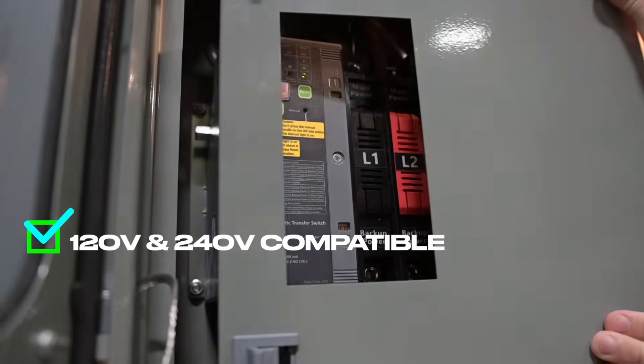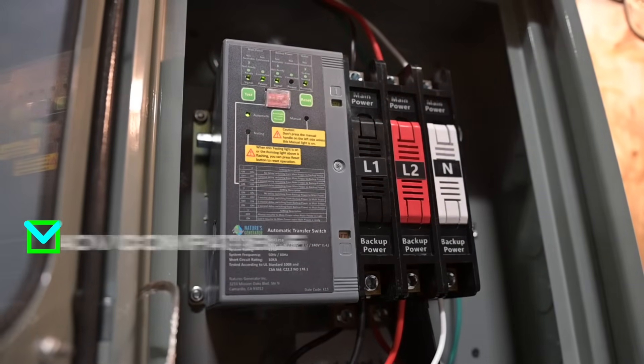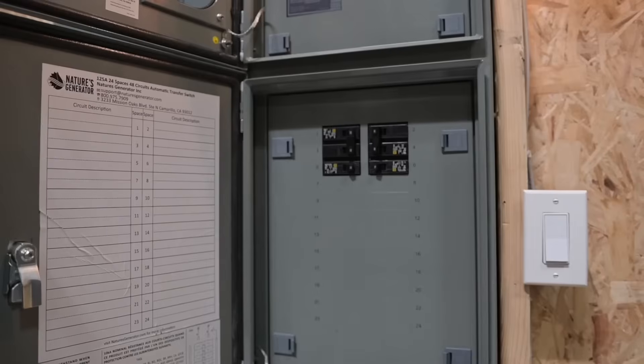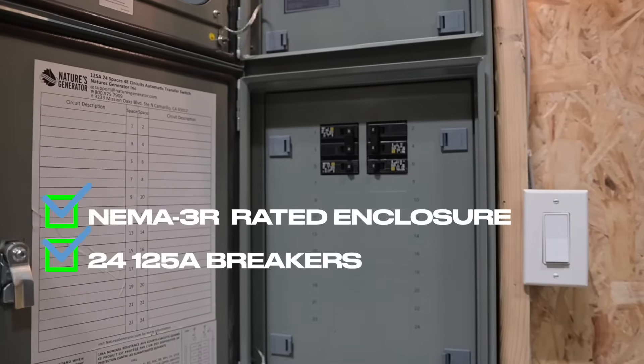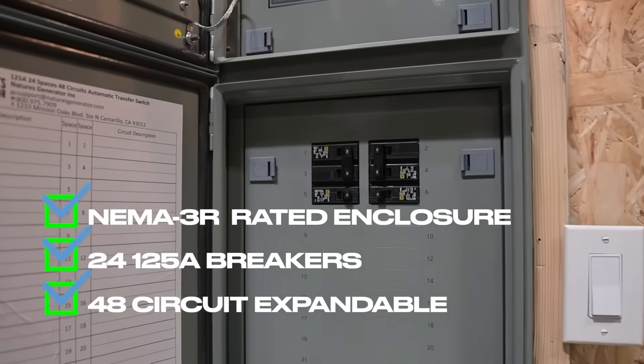The automatic transfer switch is rated for both 120 and 240 volt circuits. For clarity, all circuits are clearly labeled. The NEMA 3R rated enclosure houses 24 breakers, which can be expanded to 48 circuits when using tandem breakers.